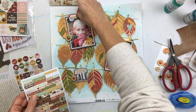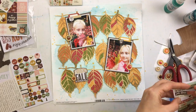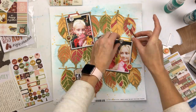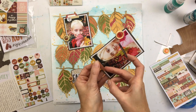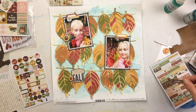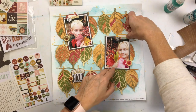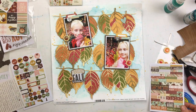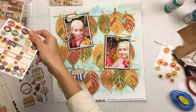Every fall we take a trip to the Adirondacks in New York and rent a cabin — usually Columbus Day weekend, which happens to be the peak weekend for foliage, and it's absolutely beautiful up there. We love finding different colored leaves on our walks and hikes. It's very fun; I look forward to it every year.